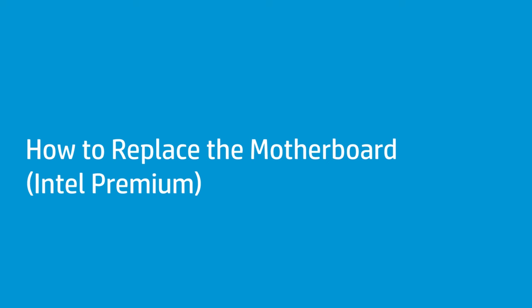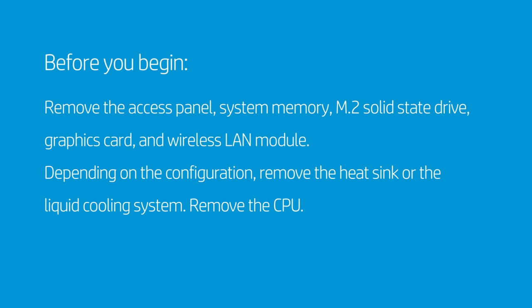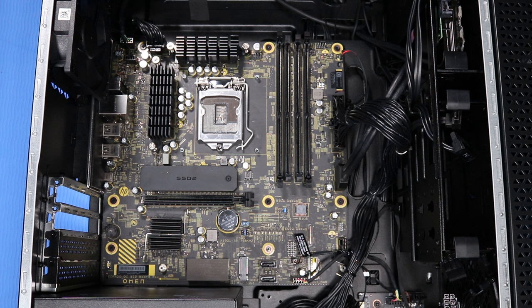How to replace the motherboard — Intel Premium. Before you begin, remove the access panel, system memory, M.2 solid state drive, graphics card, and wireless LAN module. Depending on the configuration, remove the heat sink or the liquid cooling system. Remove the CPU. Note: depending on the configuration or model of the desktop, some of the cables may not be included.